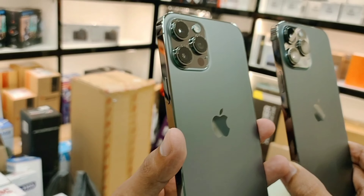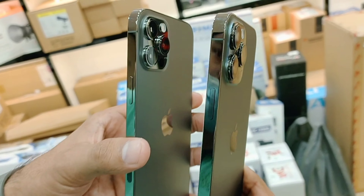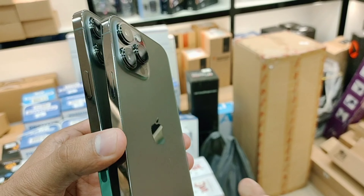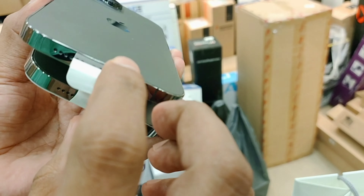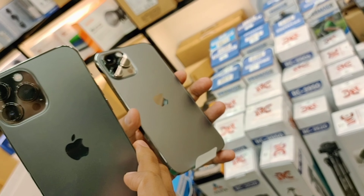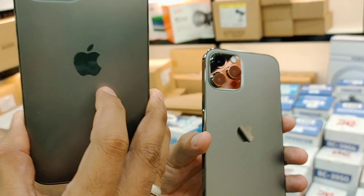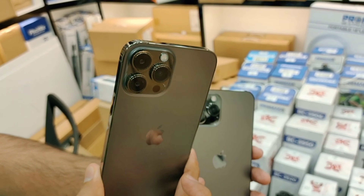If you talk about the camera section, the three cameras are 12 megapixel and the front camera is also 12 megapixel. The only small difference is that in the 12 Pro Max they give a 2.5x optical zoom lens, while in the 13 Pro Max they have given a 3x optical lens.